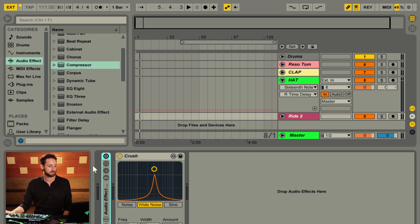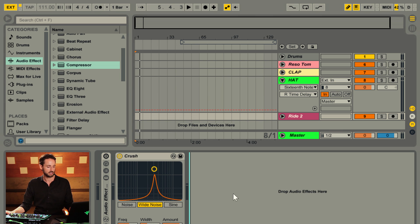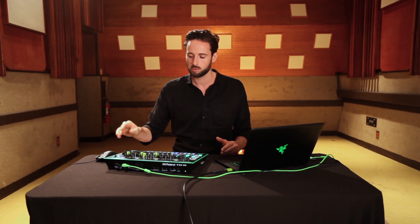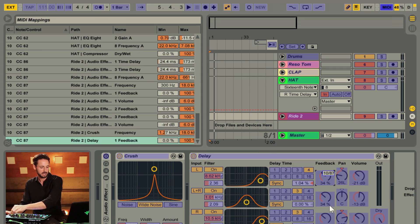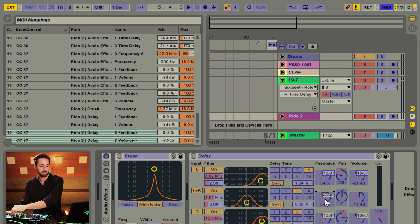That's really simple to do. Let's go ahead and grab this delay and stick it after the bit crusher. What we want to do is increase the feedback and the volume all with the same knob — we're going to map one knob to five parameters: feedback, feedback, volume, volume, and feedback.